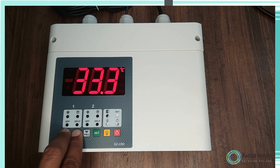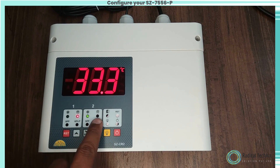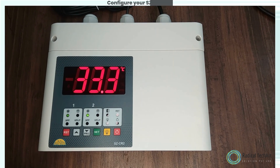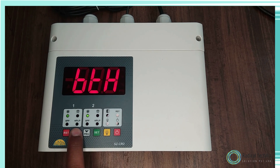Once the user enters the correct password, the display will show P2 and flash. To go to other parameters, use the up or down keys. P2 is the parameter to set the high temperature limit. To change the P2 parameter, press the set key, then use the up or down keys to set the desired value. Once set at a particular value, this will not allow both setpoints to go below the P3-1 value.